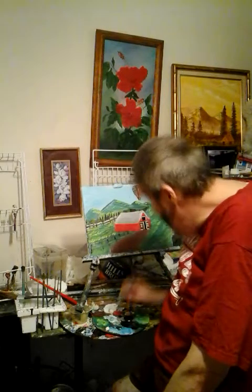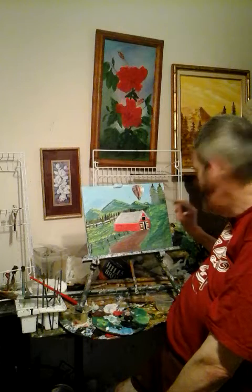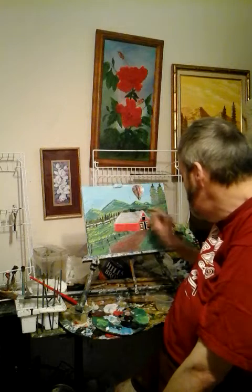I like this painting. Yes. I like painting — I enjoy doing this. I tell you the truth, I really enjoy doing oil painting. It's so much fun, so much fun.